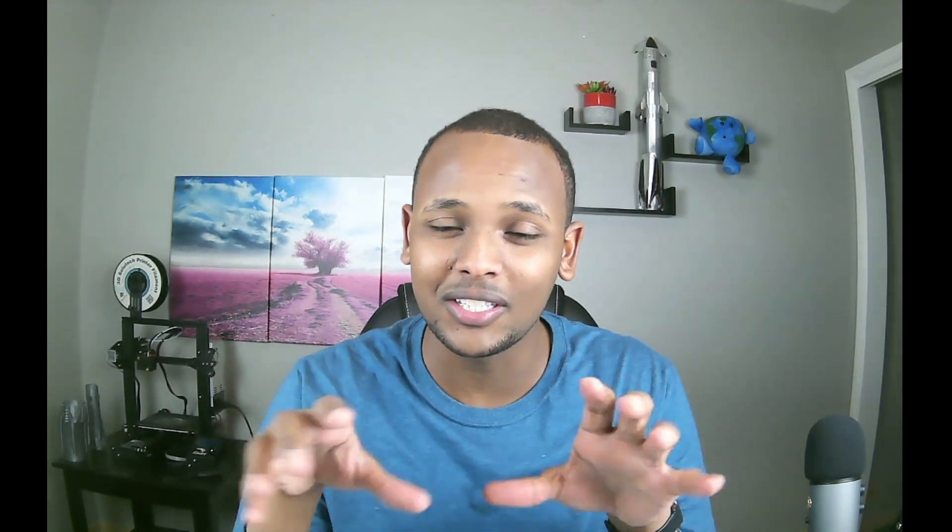The first feature we're going to focus on today is the seats. The Cybertruck comes in 5 seats or 6 seats. For the 6-seat configuration, there are 3 seats on the back and 3 seats on the front. The tricky part is there's a seat in between the passenger and the driver's seat.